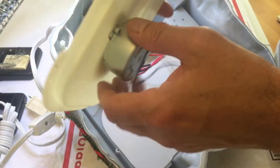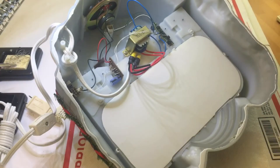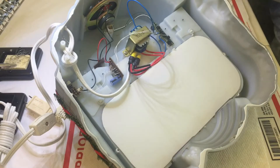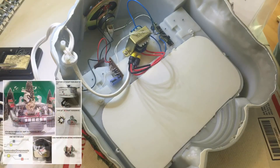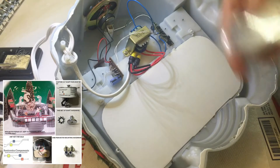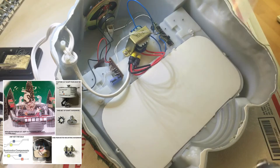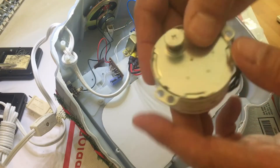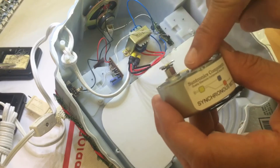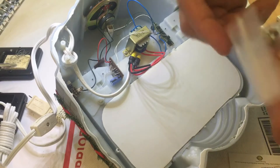This motor here has already been changed out, but we will give you a brief description on how to remove the old motor and put in the new. We will be using our Happy Holidays parts kit for this unit. The kit comes with one motor, one screw and lock washer, and two mounting hardware pieces for the motor.